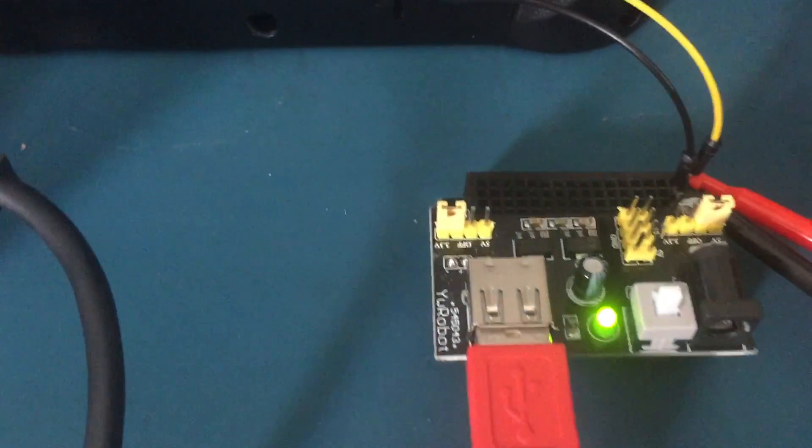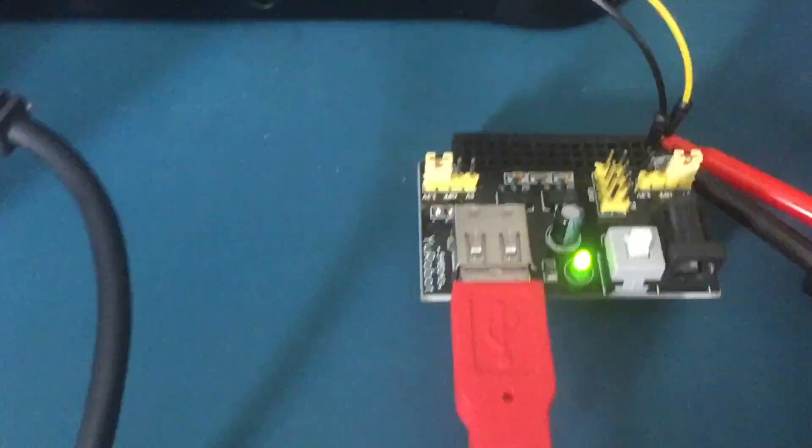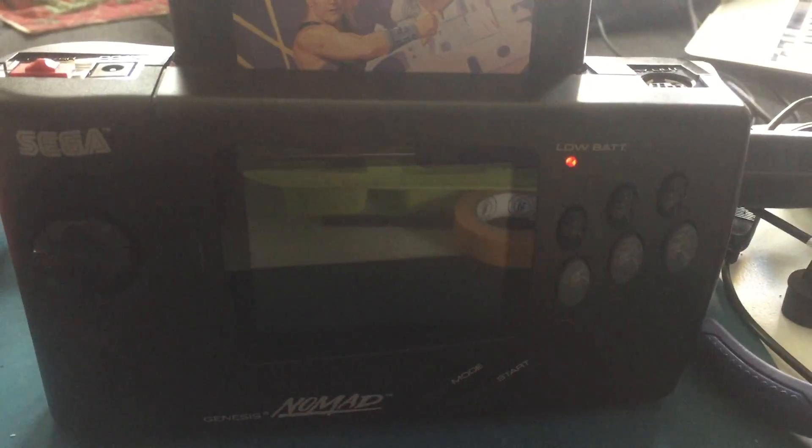Here we're taking USB power from a cube outlet to a 5 volt power supply connected to the back battery pins of the Nomad. The power supply voltage is being monitored by the multimeter. Check the low battery light — you can tell a lower voltage than normal is being used, which still yields a non-operational system.